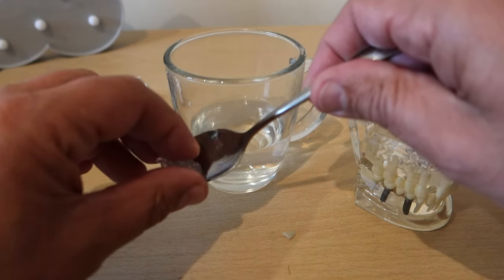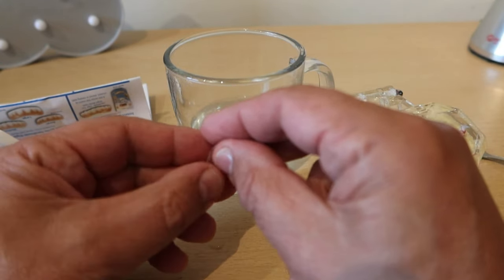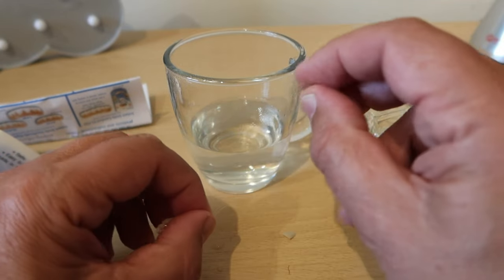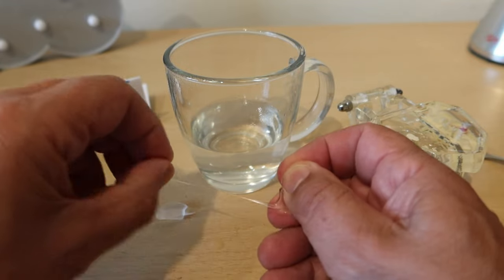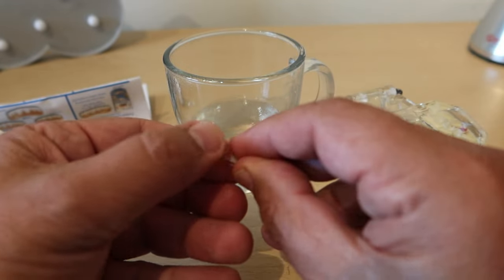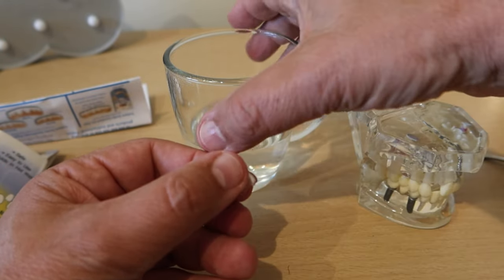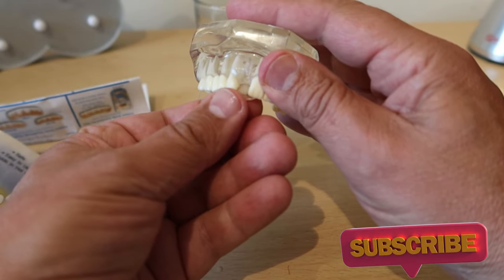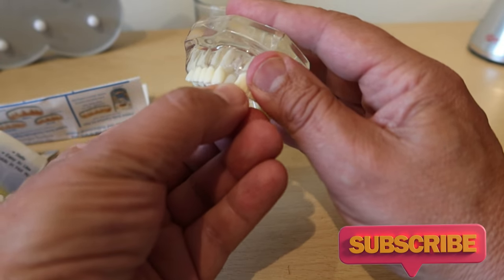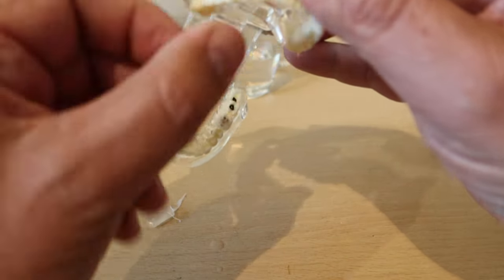Now fairly rapidly tear yourself off a little bit of this material — it's a bit like chewing gum really — and you can stick that to the back of the tooth that we selected earlier. Then you can put that into position in your mouth, or in my case on my friend here, and squidge it around so it fits. You want plenty on the back to keep it in place.